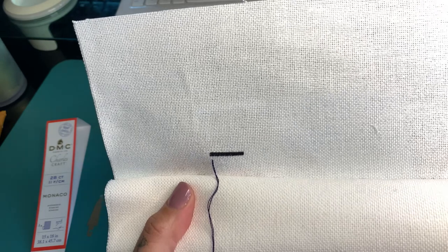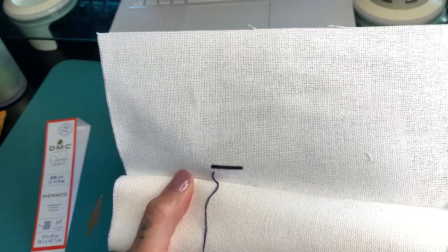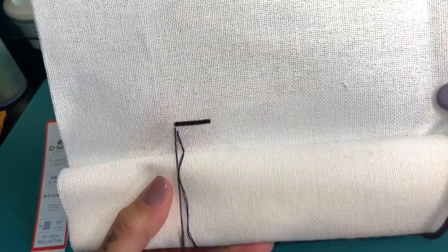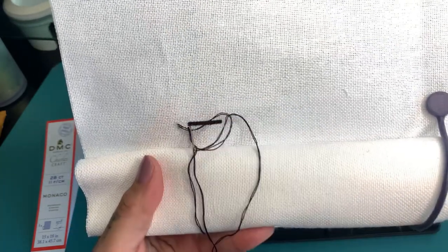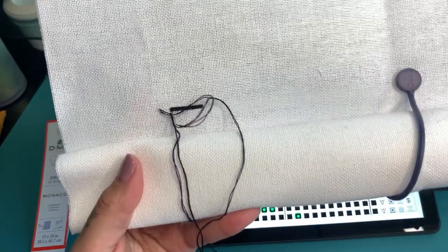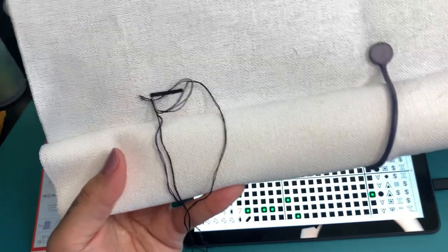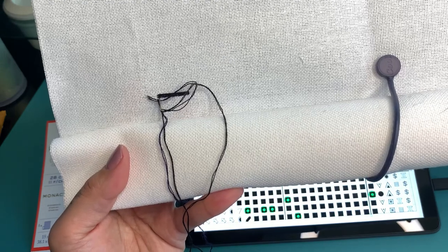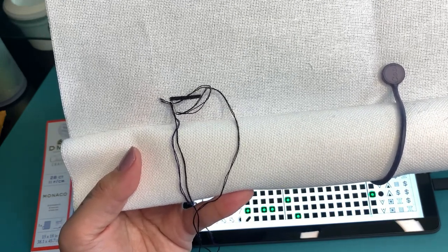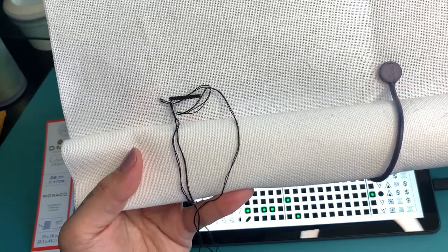This next row is literally all this color. Actually, I have two rows of this one color back and forth. I'm going to maybe stitch some of this off camera because it's just literally 310 and it might get noisy here in a little bit. So I'm going to stitch some of this off camera and then I will come back and do some more stitching, maybe when I have more colors to show.